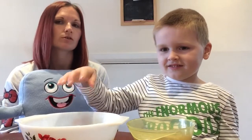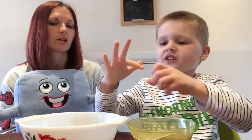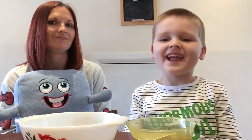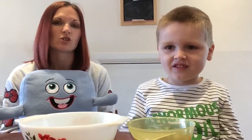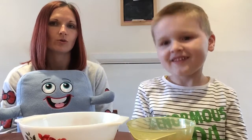But then when we put the soap — when we put the washing up liquid on our finger — what happened to the pepper? It went away, it ran away! It was super scared of the soap, wasn't it?